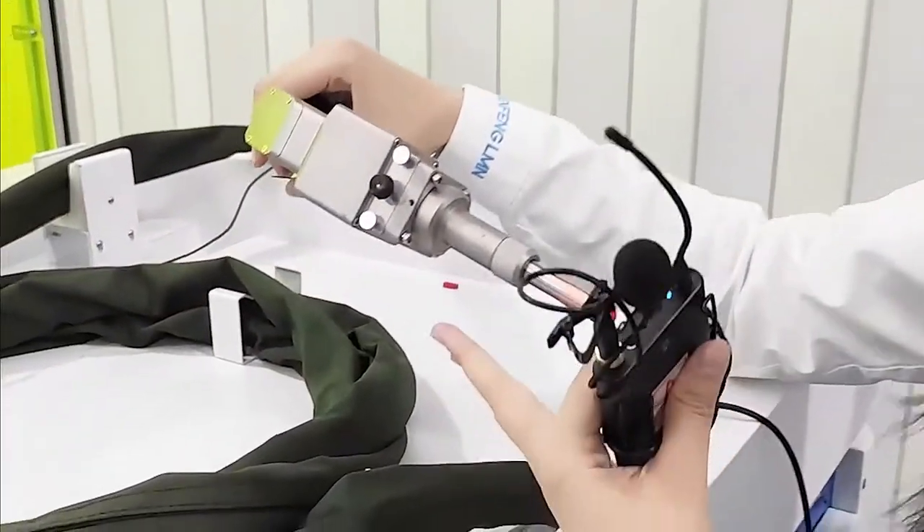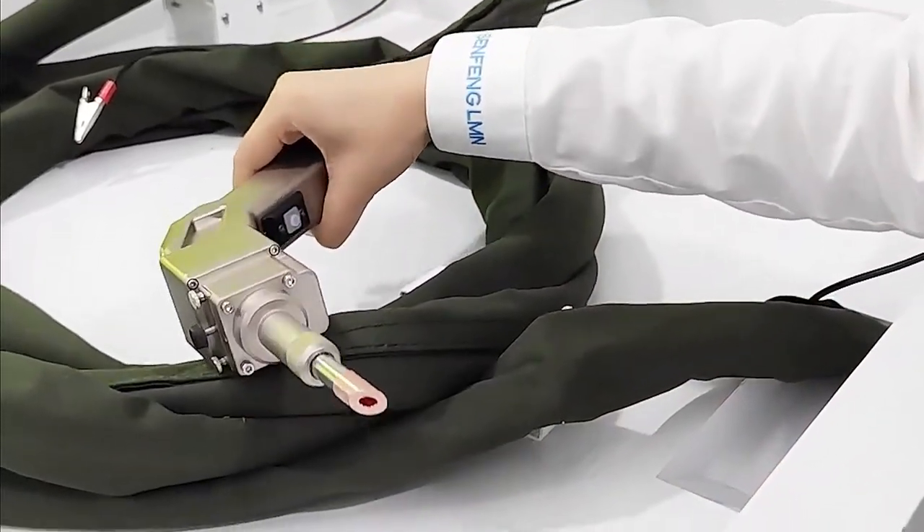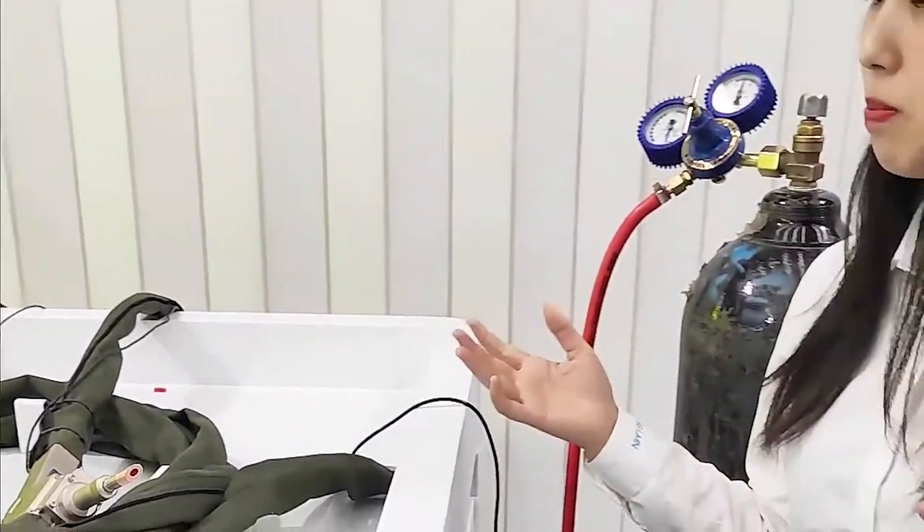This is our laser head. Here we have a small motor. It can help to output the spiral laser, which helps to expand the welding surface, making the welding performance more beautiful.